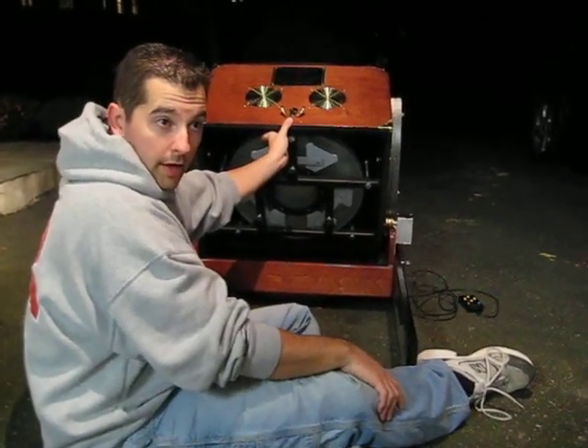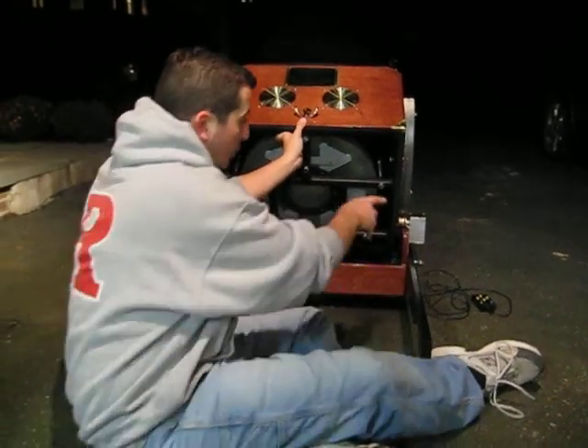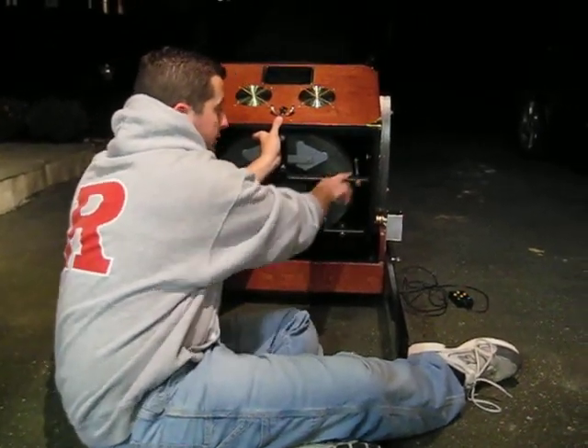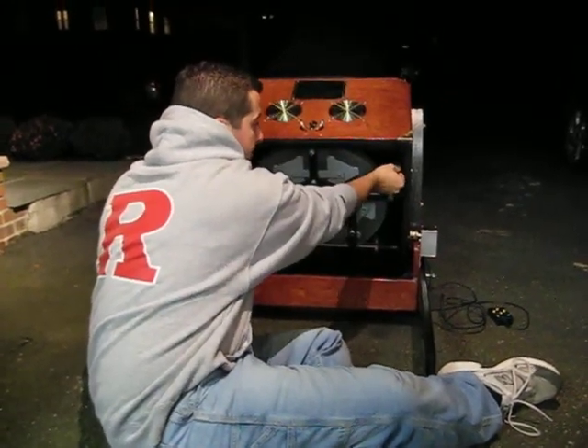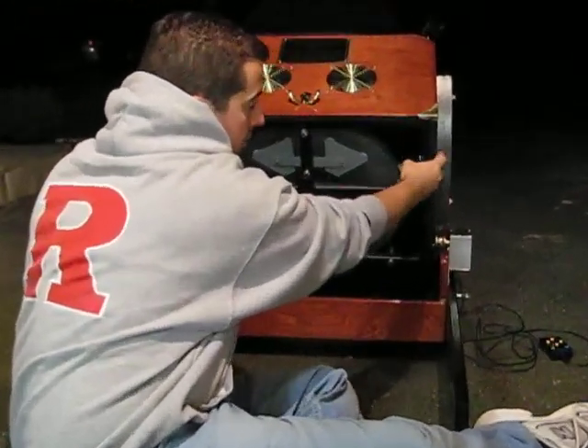This is how you would install your primary mirror into the mirror cell. What you'll notice on the mirror cell is that you've got two brass thumb screws here and here. You unscrew them — they just go into threaded inserts on the side of the box.